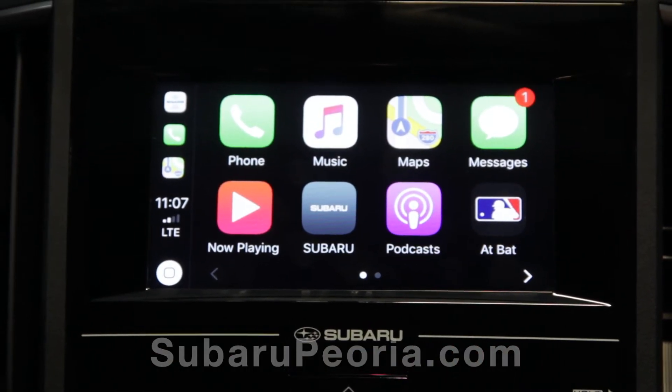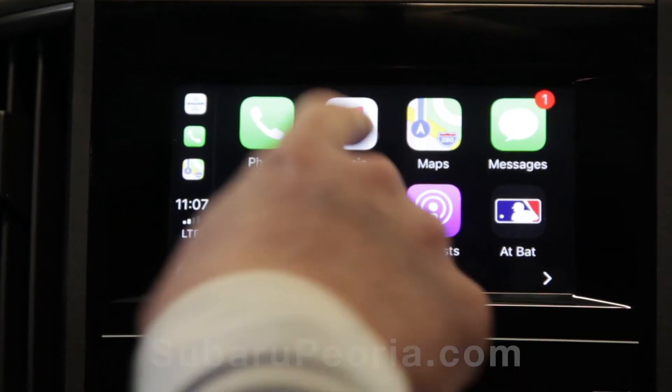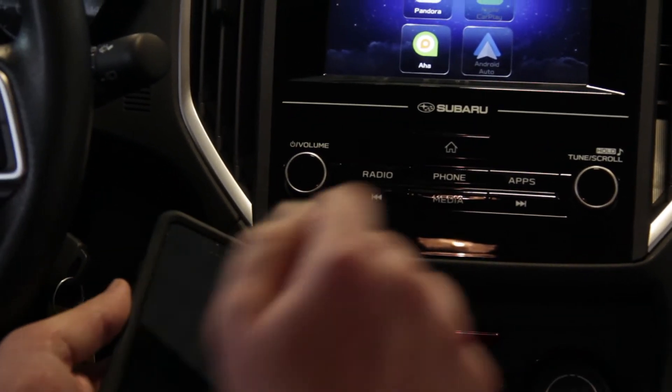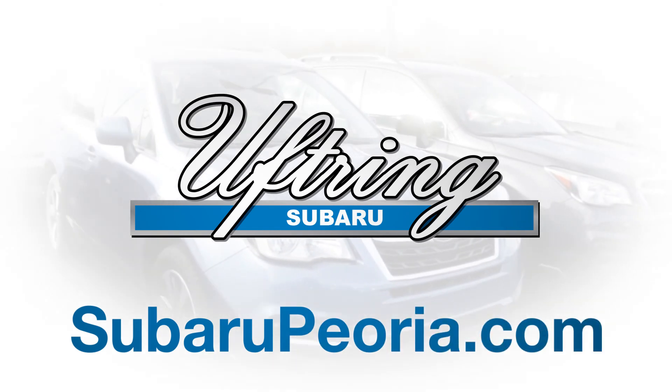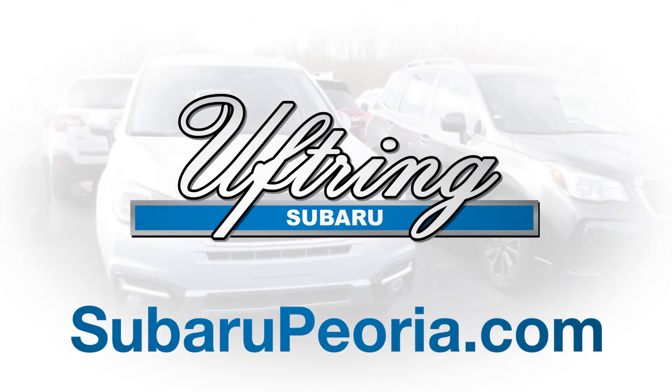To go back to the Subaru operating system, simply press the label that says Subaru and disconnect your phone.